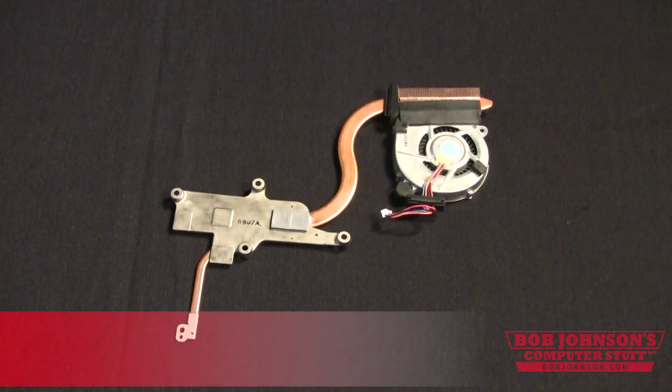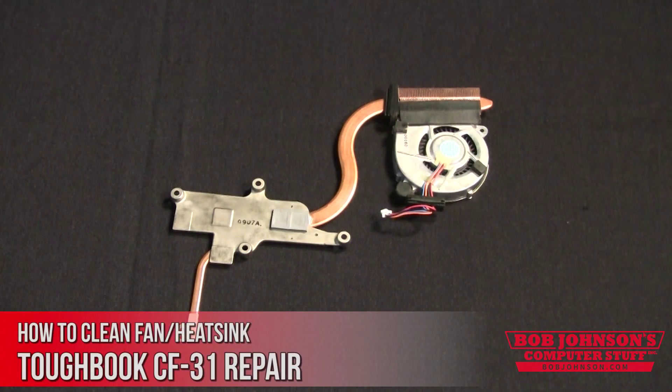Hello, I'm Solomon with Bob Johnson's Computer Stuff. Today we're going to show you how to clean your fan and heat sink in your Toughbook CF-31.